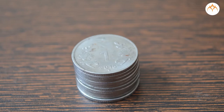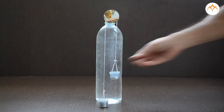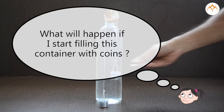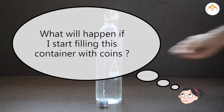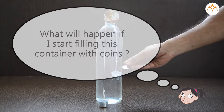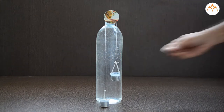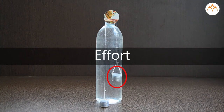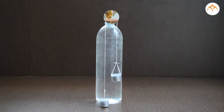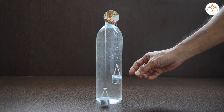Coins in this plastic container act as a load — it has 10 coins. When I put 10 coins in the effort container, the load is lifted. Since this pulley is fixed, we need the same force to lift the load. This pulley can be used for exploring more about the functioning of pulleys.